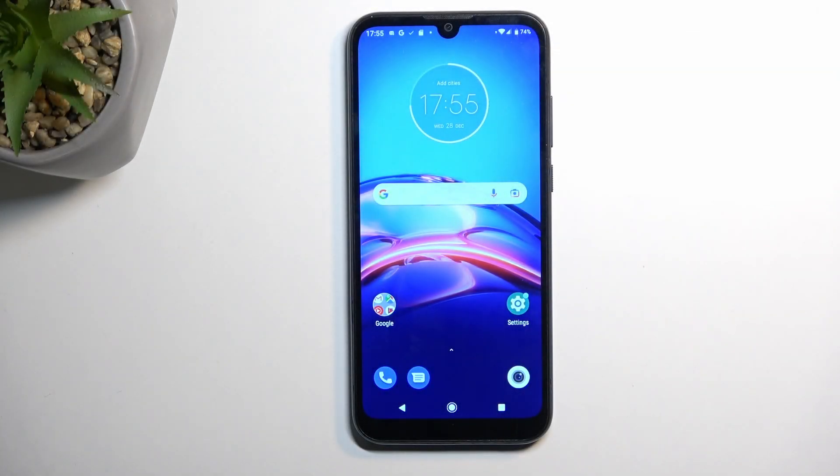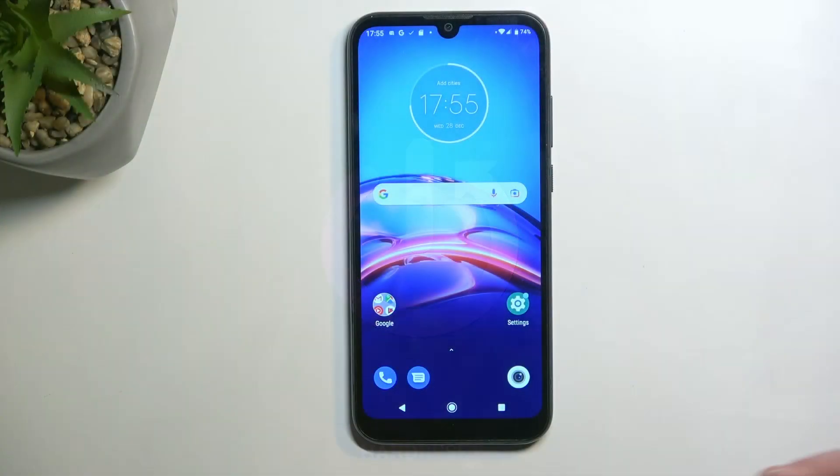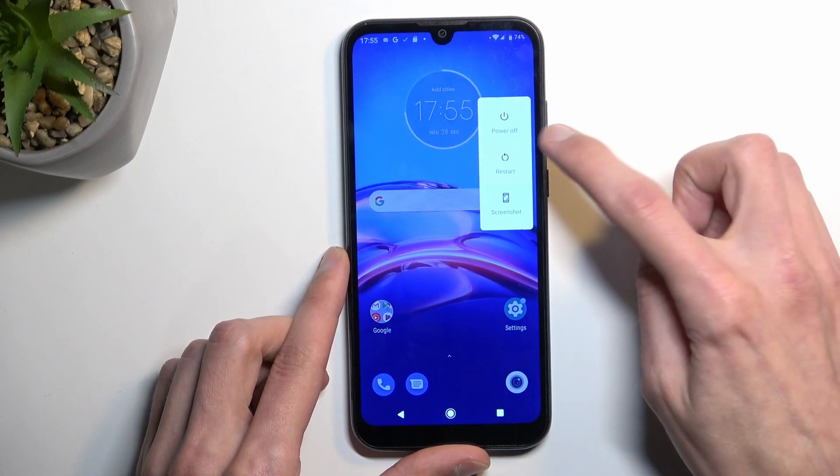Welcome, and follow me. This is a Motorola Moto E6 S, and today I will show you how you can boot this phone into safe mode. To get started, let's hold the power key. This will bring up our boot options, and here simply hold power off.